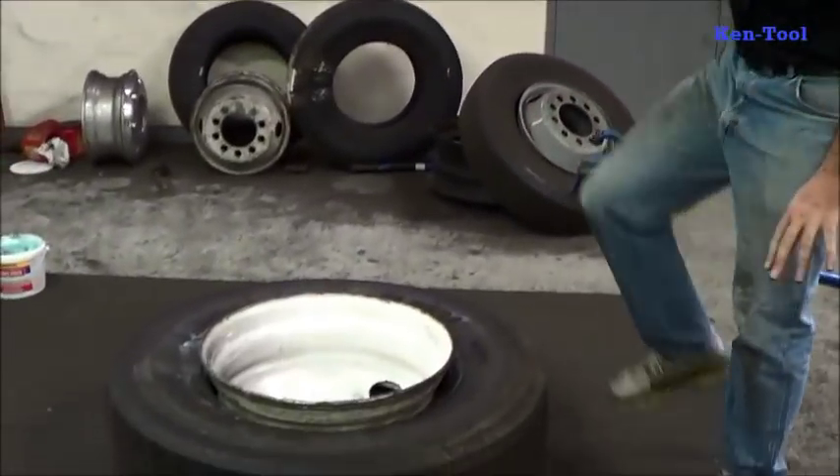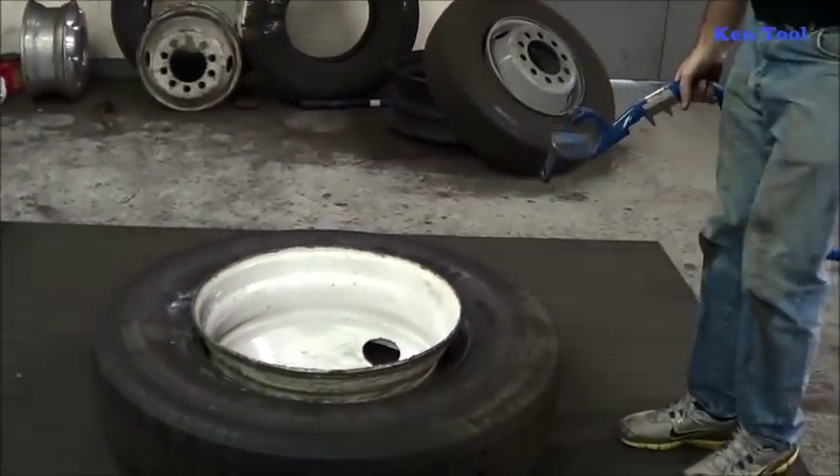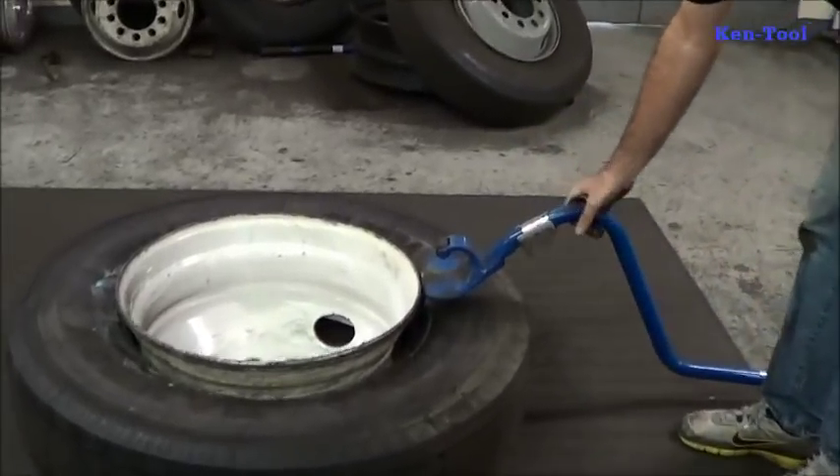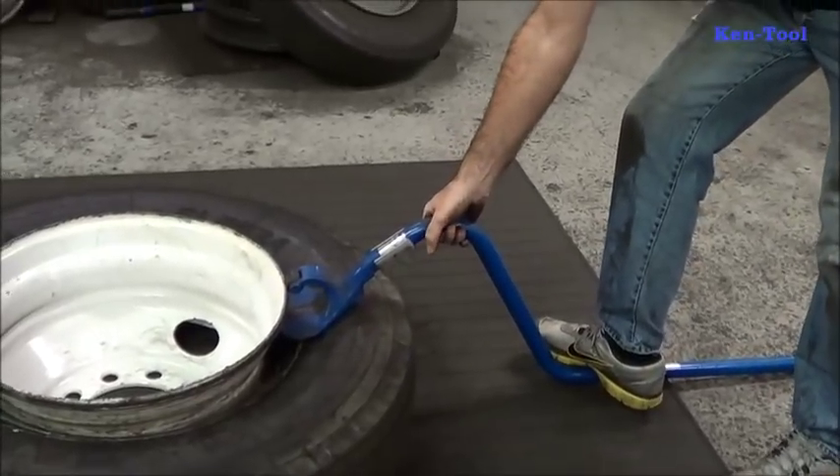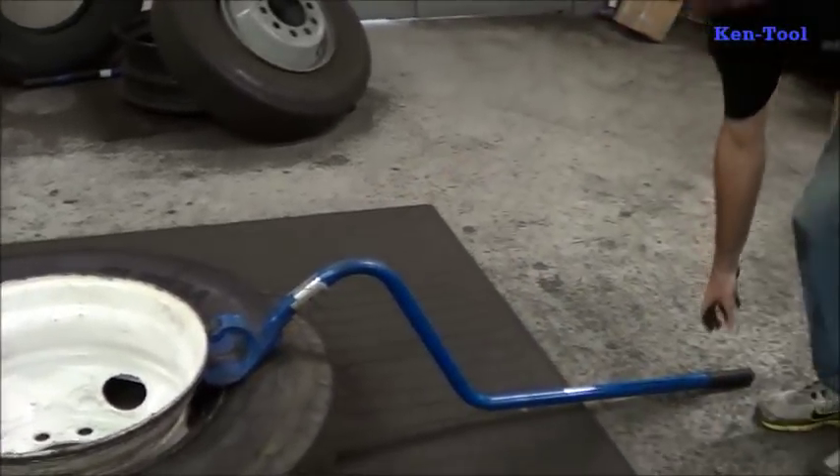First, we have a tire that the beads are broken and it is lubed, so inserting the tool is easy. You don't need to step on the head — you step down low on the tool. Carry it like a suitcase there, and step on it down low.